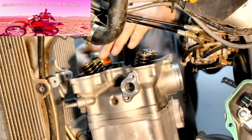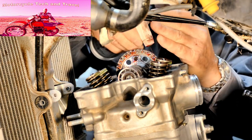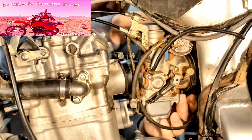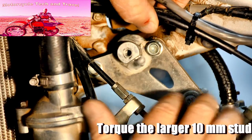Extra time spent torquing and tightening fasteners to specifications listed in the Honda service manual is time well spent. Coat the timing chain sprocket and timing chain with Lube Guard or a similar thin oil. Align the timing marks, then install the upper engine support brackets between the frame and the top of the cylinder head cover.